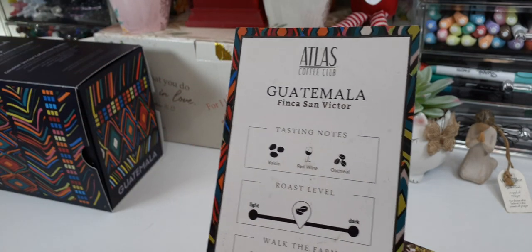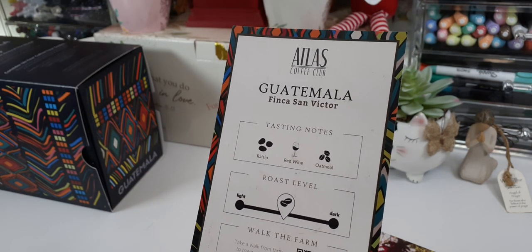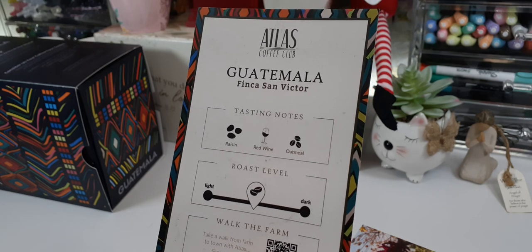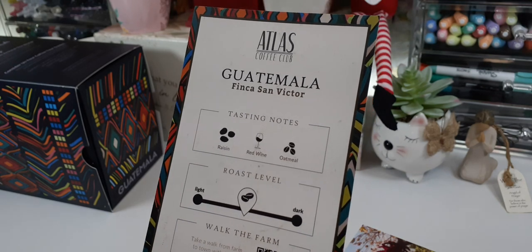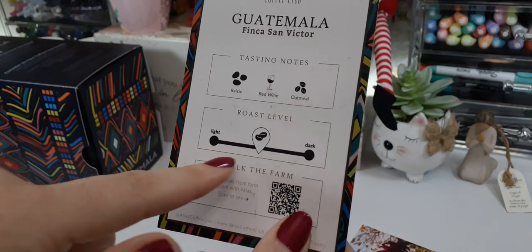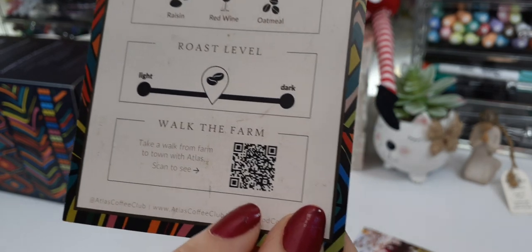This one right here is the coffee from Guatemala. All of the coffees come with these cards that show you the taste notes — what you're going to be tasting — and it's like a light hint of everything. I normally need a ton of creamer and sugar but I didn't need anything in this; I only added a light amount of sugar and put about a fourth of the creamer I normally use. You can also choose the level of roast — we like a medium roast — and you can take a virtual tour and walk around the farm that this coffee is from. That alone is amazing.